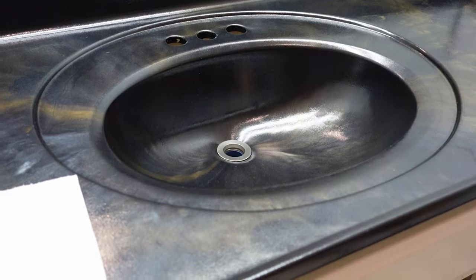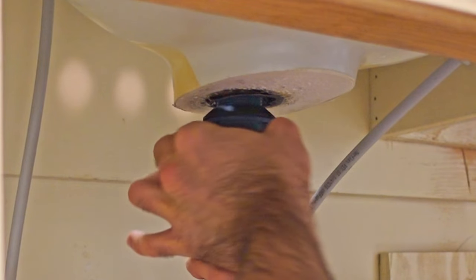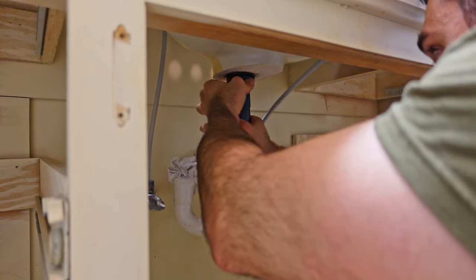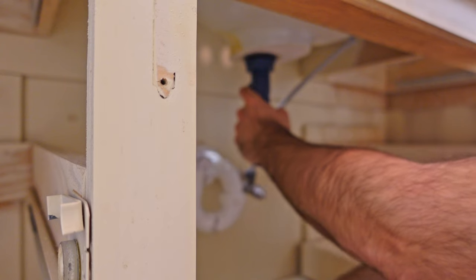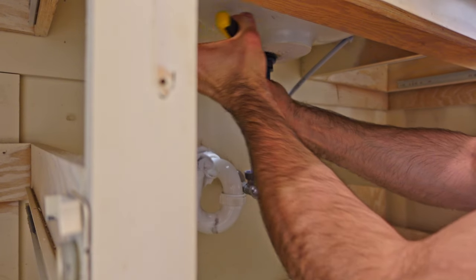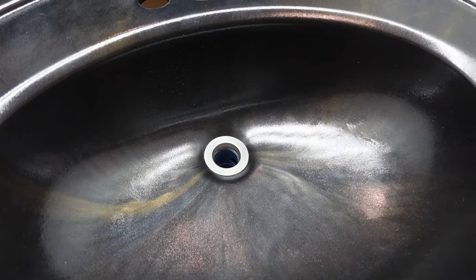Now I'm going to work from the underside to tighten this up. Now that I've got it hand tight, I'm going to finish it off with the wrench. After you finish tightening it down, if you get any excess silicone caulk squeezing out from the edges, you want to wipe that up right away so that it doesn't dry on there.